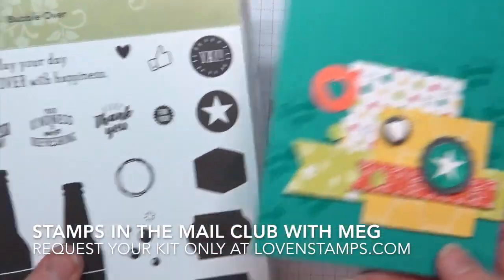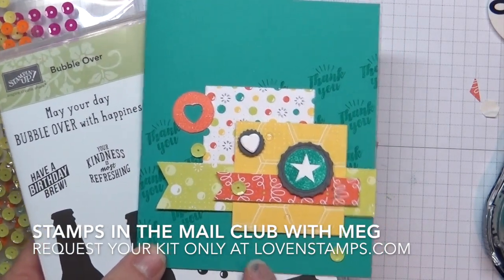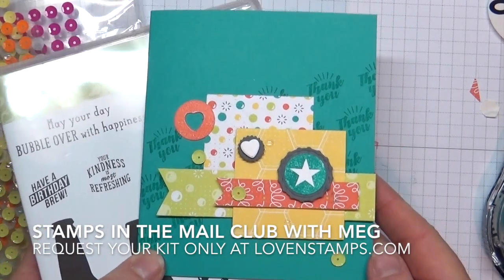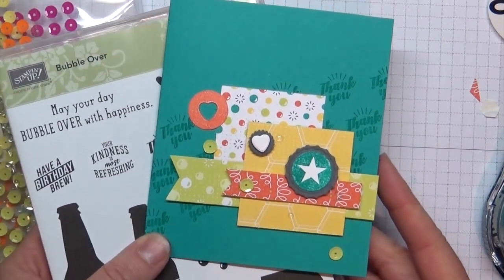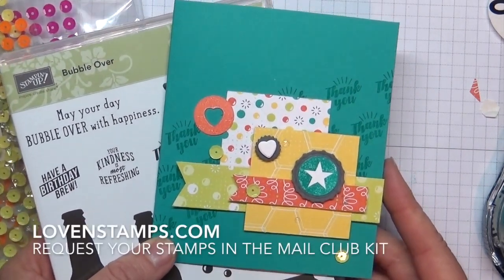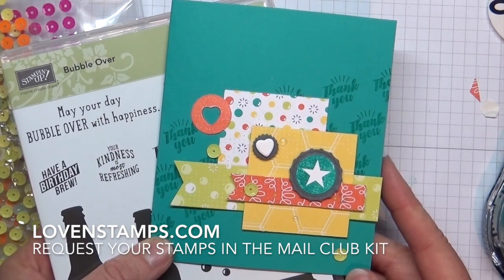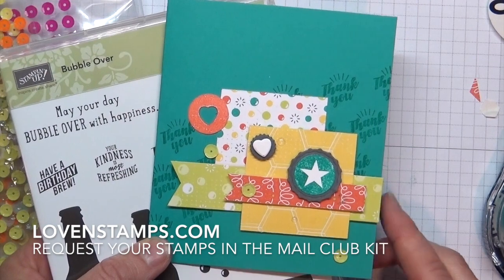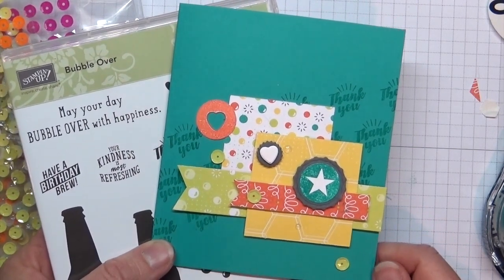And there we have another Stamps the Mail Club project with the Bubble Over stamp set! If you haven't requested your kit yet for January, you can still do that on my website at lovinstamps.com. In the meantime, make sure you subscribe to my YouTube channel so you don't miss any videos. I look forward to sharing more Bubble Over projects with you, as well as other projects — happy stamping and thanks so much for watching!